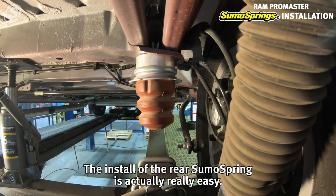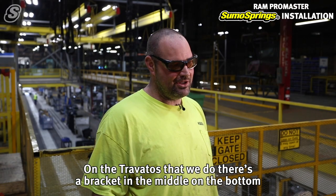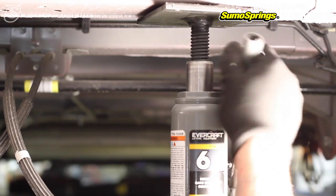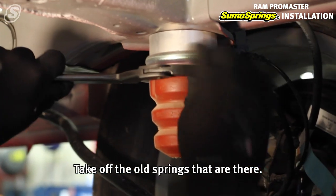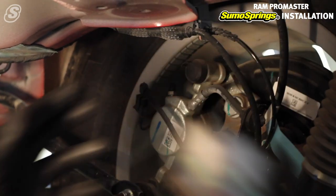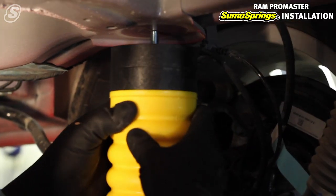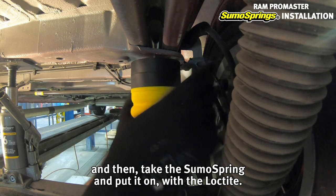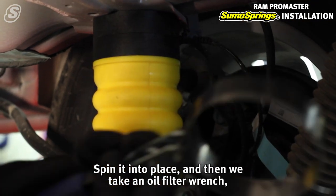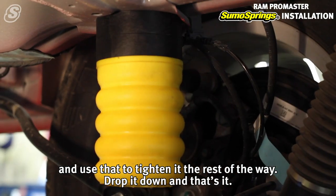Installing the rear sumo springs is actually really easy on the Trivatos that we do. There's a bracket in the middle at the bottom below the springs where the leaf spring is. Jack that up about five inches, take off the old springs, then take the sumo spring, put it on with the loctite, spin it into place, then use an oil filter wrench to tighten it the rest of the way, drop it down, and that's it.